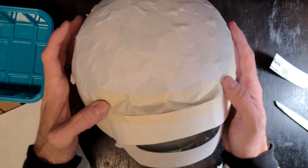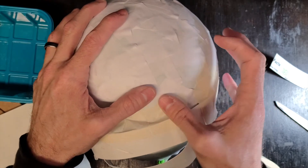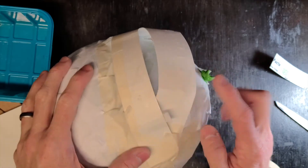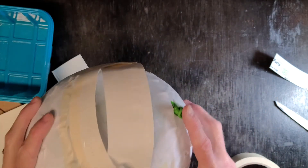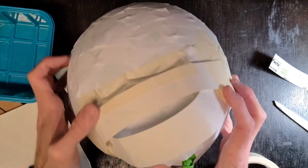All right, so it's starting to take shape. My tape isn't super sticky on here, but it sticks well enough, which is pretty good. I noticed that my lower jaw is kind of jutting out a little bit past my upper jaw, so I'm going to fix that.